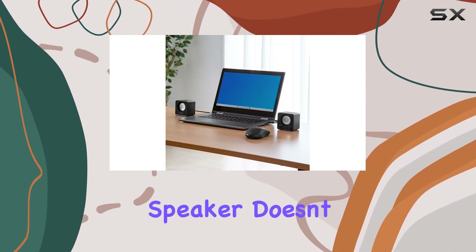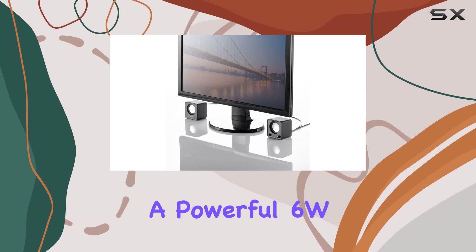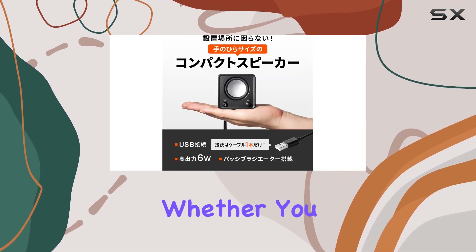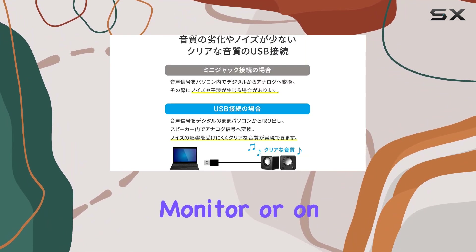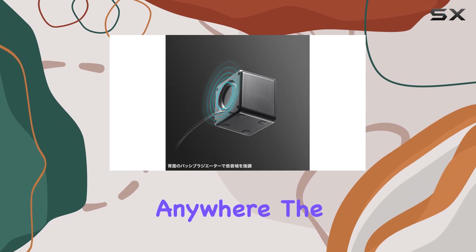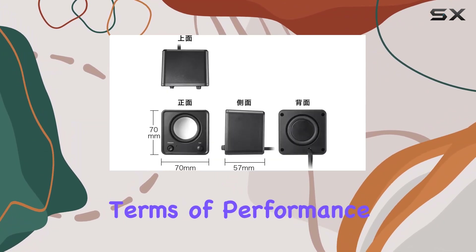This super compact speaker doesn't compromise on sound quality. Despite its size, it boasts a powerful 6W output, making it ideal for various settings. Whether you want to install it under your monitor or on a desk rack, its versatility allows for placement anywhere. The USB port feature adds an extra layer of convenience.